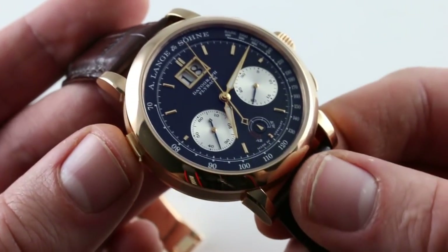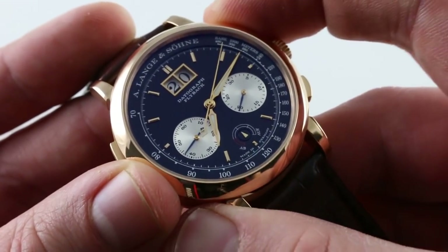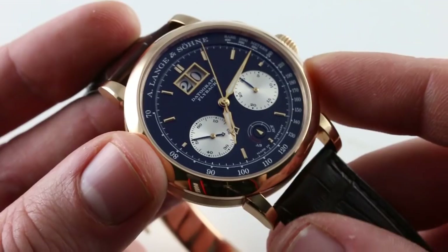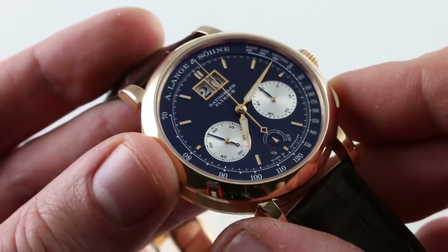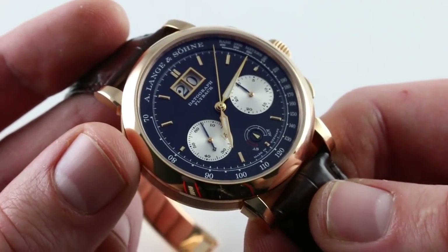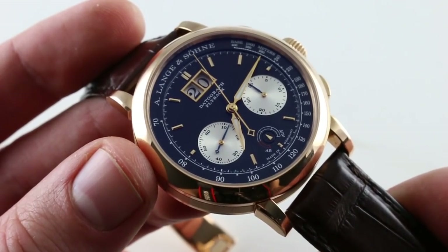The actuator for the date mechanism is as satisfying and slick as the functions of the chronograph. It is a flyback chronograph, so you can restart — along with a reset — in one action, rather than stopping, resetting, and restarting separately. If you're using your Lange to time a number of cars across their respective laps during, for instance, the 24 Hours of the Nürburgring — because it is a German watch — the flyback is outstanding for that, because of the speed with which you can begin a new timing sequence.